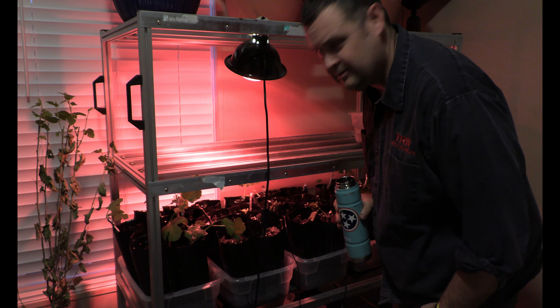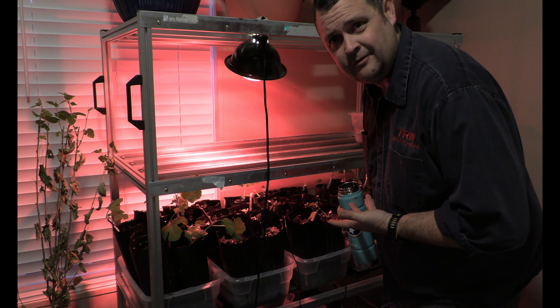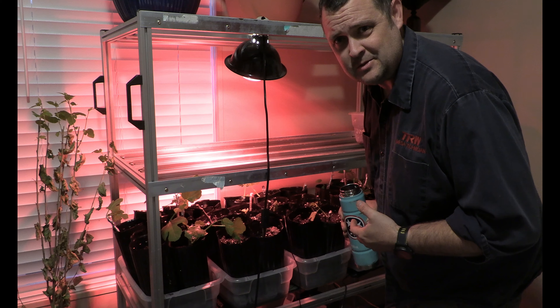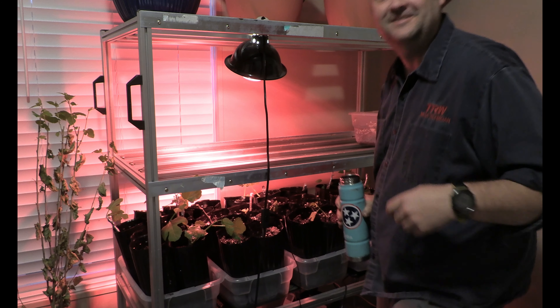Hey guys, the video's over. I got 35 fig trees! If you haven't subscribed, do it. Catch you later, bye.